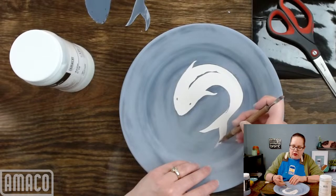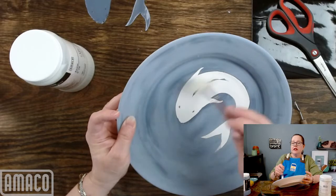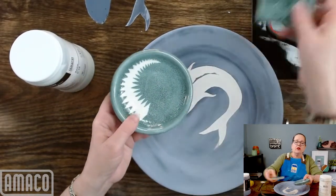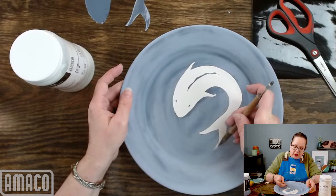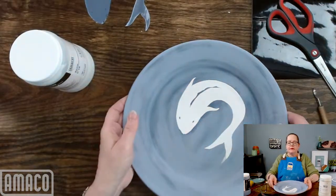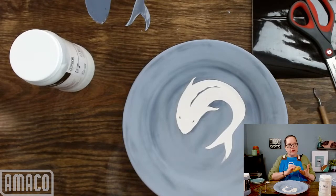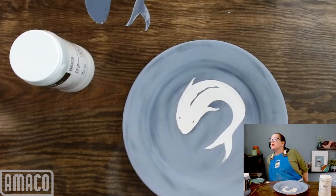We're almost there — sorry about that noise. This is a really super fun technique. I've done this with all kinds of imagery — you can do flowers, leaves, fish — anything that you can cut out or use a Cricut to cut out, you can do this. And that is dry enough — it's not going to come off on me. It's dry enough where I can start applying the Snow, so I'm going to put everything else away.